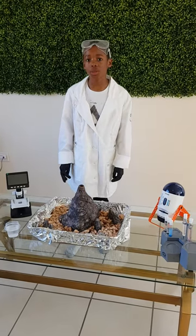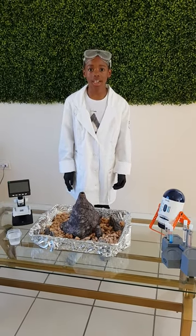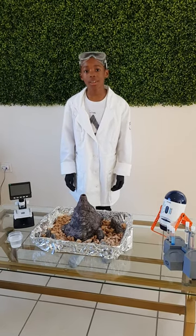First, you put baking soda and warm water inside your first cup. Then, you mix it together.